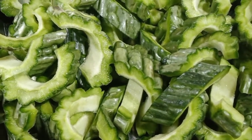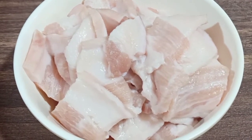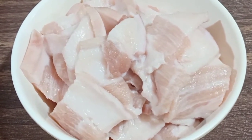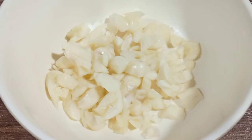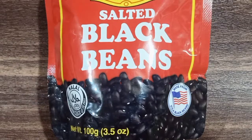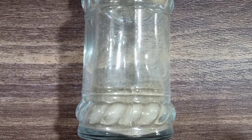Yung ating mga kailangan ay ampalaya, thinly sliced pork — yung ilalagay natin dito guys is yung pork belly na medyo may taba-taba kasi hindi na tayo gagamit ng cooking oil. Garlic, onion, tomatoes, and then bell pepper. At syempre yung ating salted black beans and pepper.